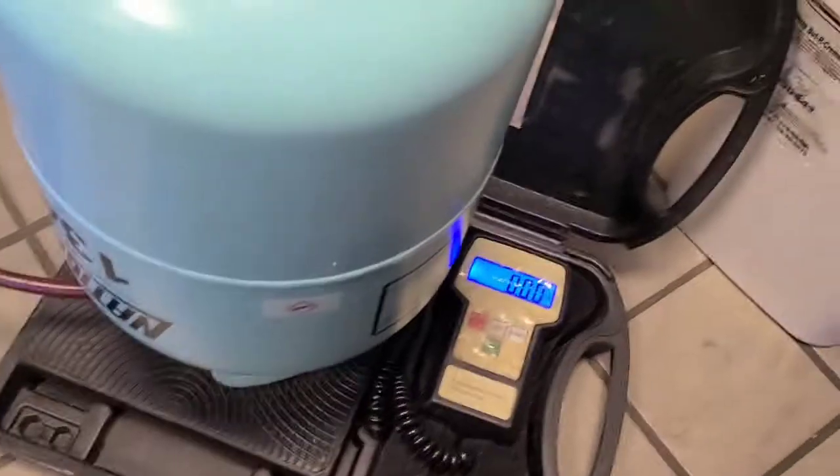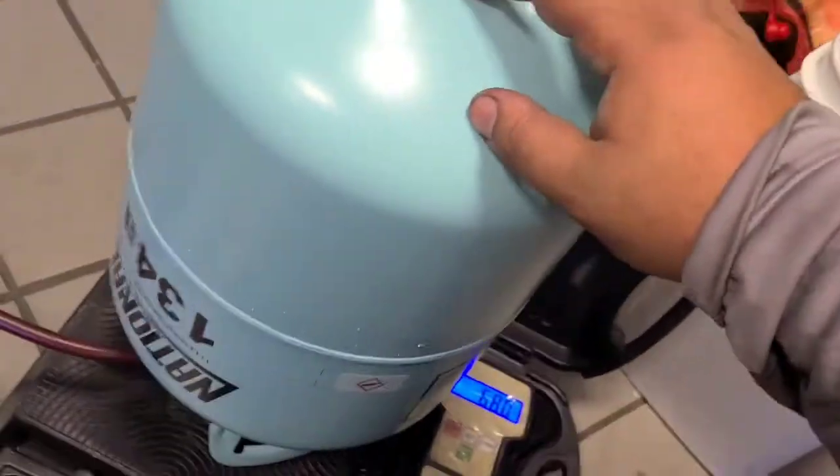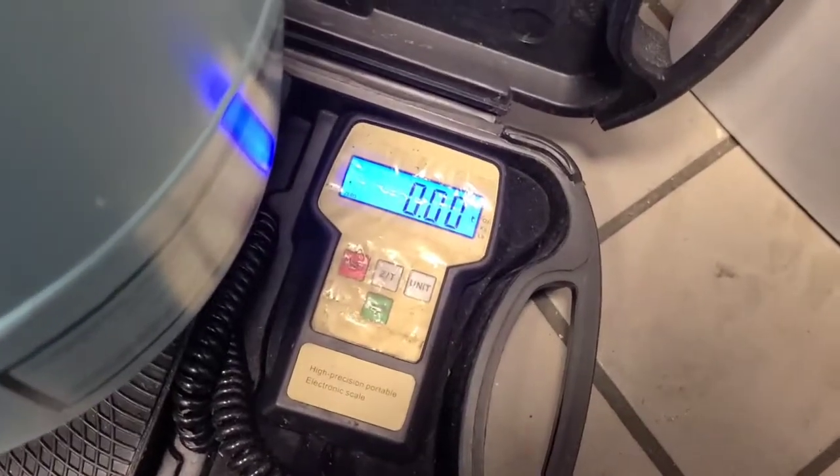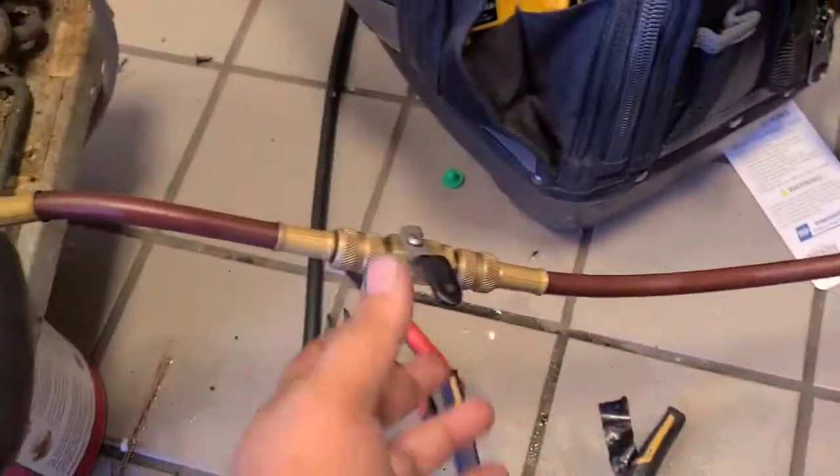This needs 10.2 ounces of R-134a, so I got to zero it out, set to ounces — all I'm going to do is crank the ball valve.